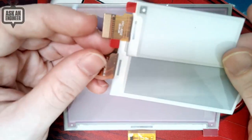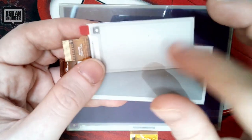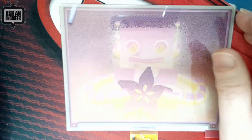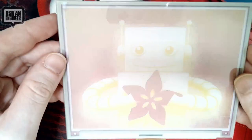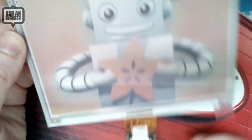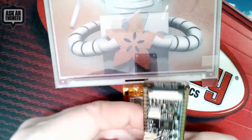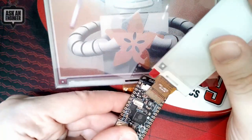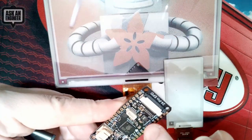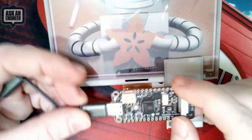Let me show the EPDs on the overhead. Almost all e-ink displays have the same 24-pin connector — it's thankfully kind of standard. This is a 2.13-inch, this is a 2.9-inch, and this is a 5.65-inch seven-color version with gray, orange, and yellow. They all share the same connector, so you can easily swap out different e-paper displays — you just need to change the code. All the boost circuitry you need is pre-connected.